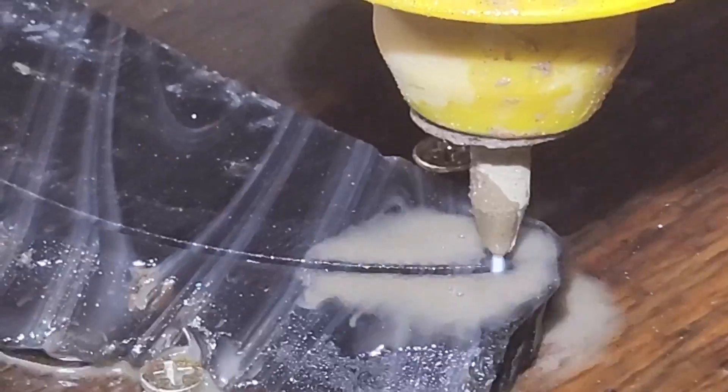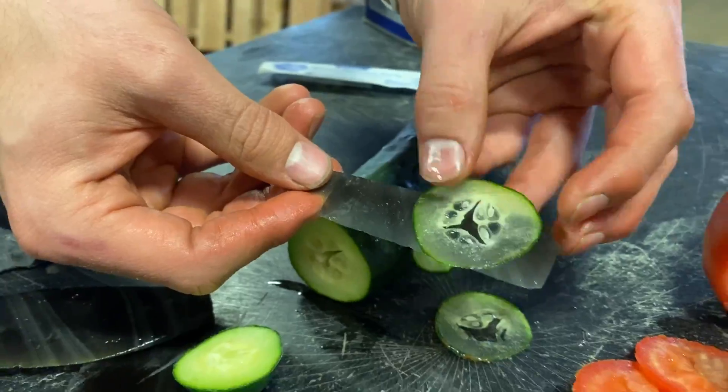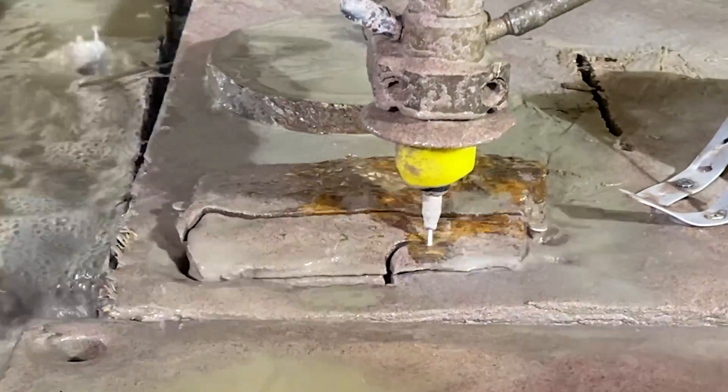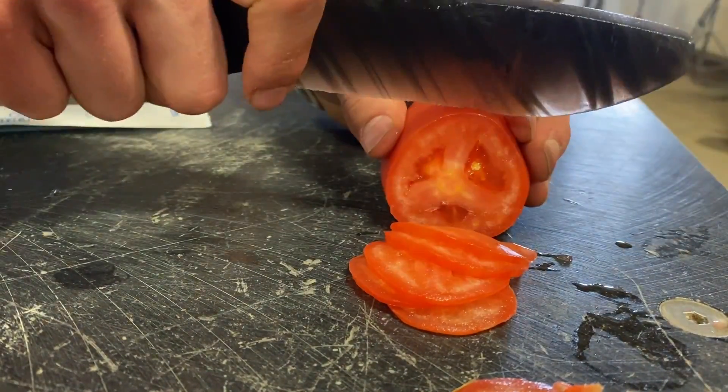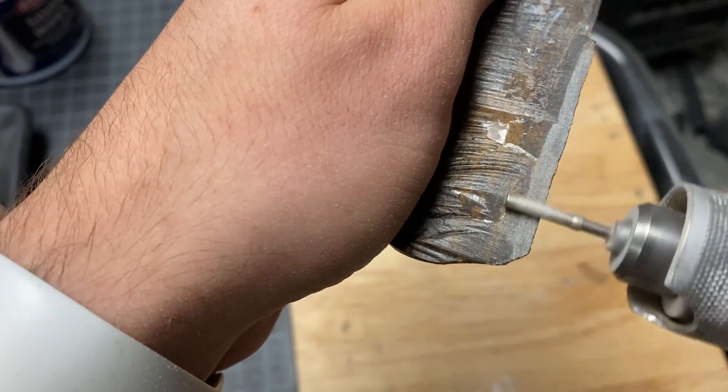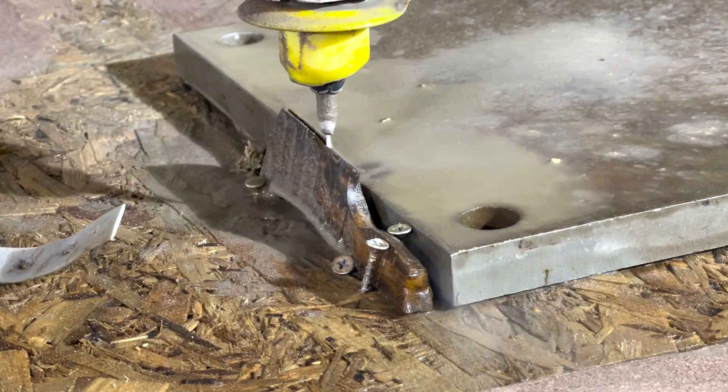A few months ago we made an obsidian knife with our water jet that was extremely sharp. We want to test if petrified wood can beat obsidian because it's a harder material, or if obsidian's legendary sharpness reigns supreme. We use some advanced methods we've never tried before to make sure we got the sharpest edge possible.